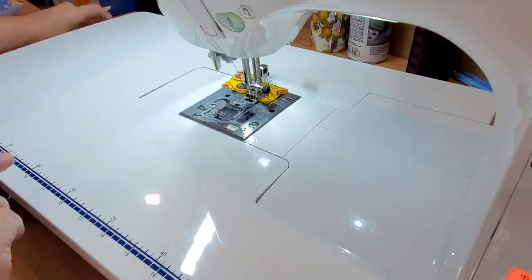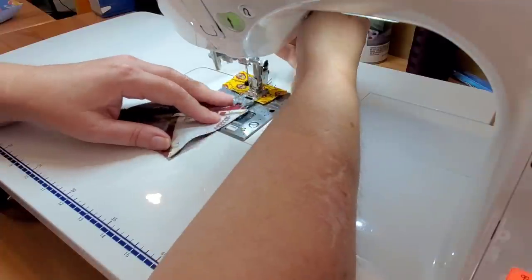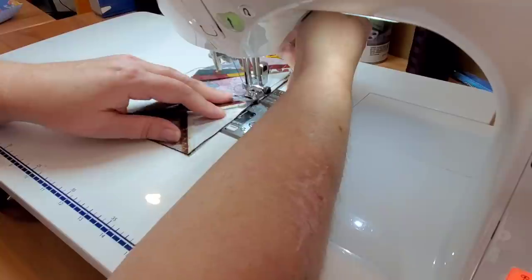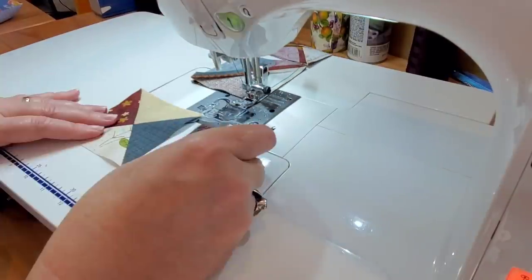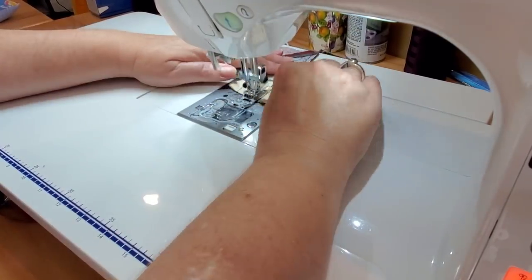Once you get them all laid out, you can bring your piles over to the sewing machine and you're going to piece these together with a quarter inch seam allowance. I just have my three stacks right next to my sewing machine and I'm doing some chain piecing, which also helps speed along making this table runner.